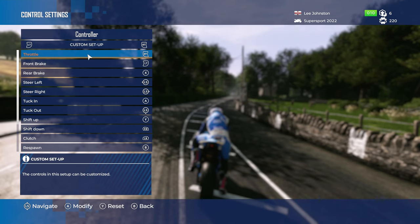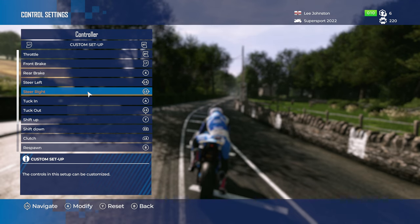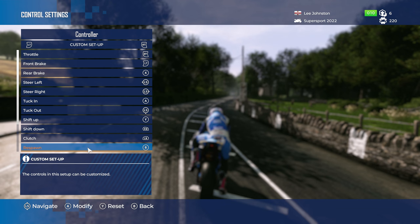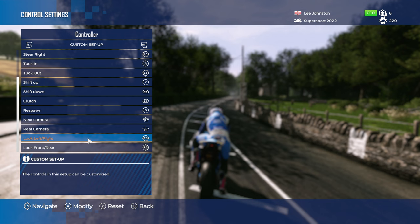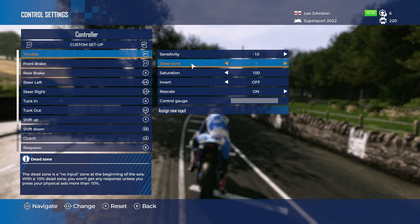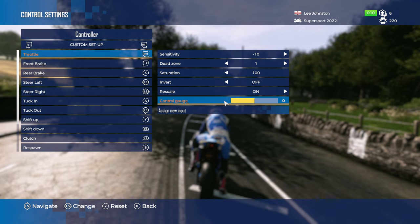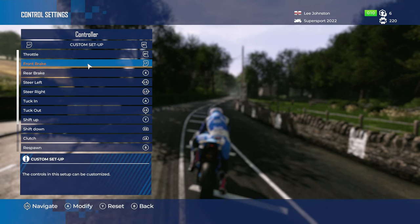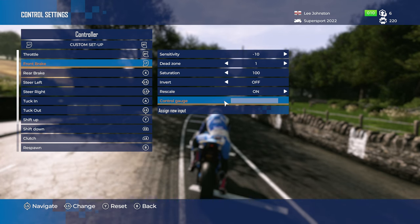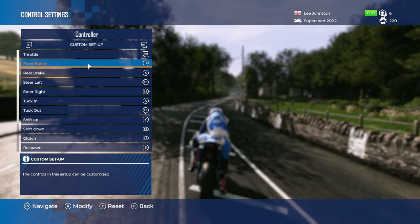Here are my control settings — everything listed uses Xbox button prompts but I'll give PlayStation versions too. Front brake and acceleration are normal. Rear brake is moved to Square (X on Xbox). Tucking is moved from left analog stick forward to X (A on Xbox). Shift up is Triangle (Y), shift down is R1 (RB). The big change for me was moving trigger sensitivity down to minus 10 and setting rescale to on — this gives a more gradual press rather than an abrupt one.